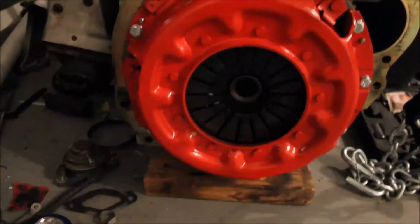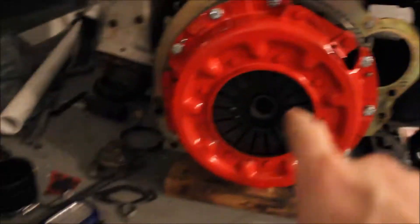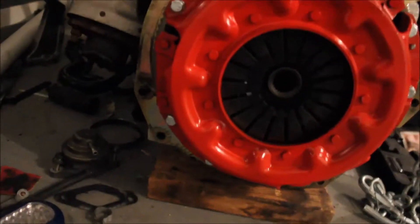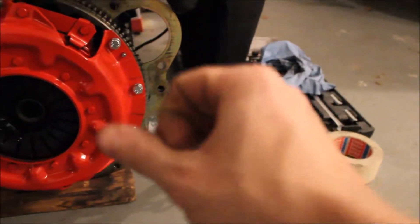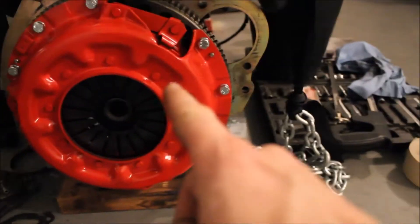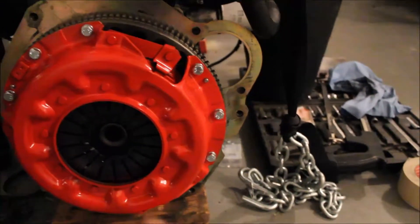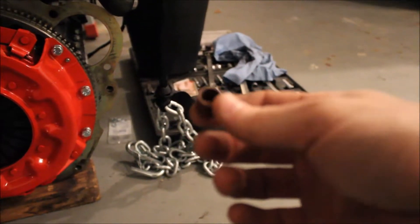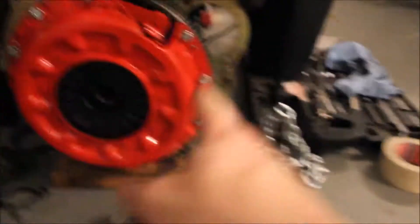What's up guys, back again. Got the flywheel and clutch and everything on. It was a bit of a pain in the butt because this was an automatic originally, and the automatic pilot bushing in there had an inner diameter that was too small for the new pilot bushing. So what I did was I took my Dremel with a sanding attachment and dremeled it out, working my way around it real slow until I was able to get the pilot bushing to go in nice and easy. I used a socket and a hammer and it went in pretty easy. So I'm not worried about that.